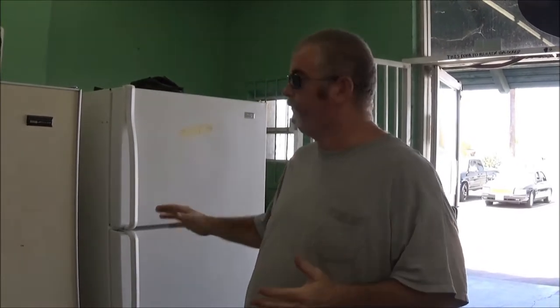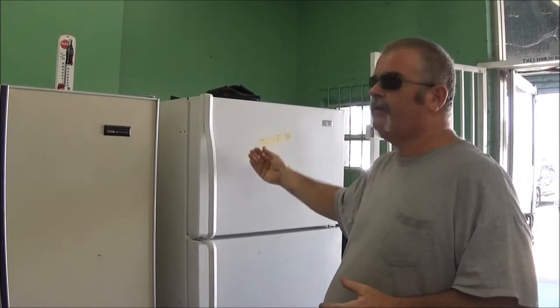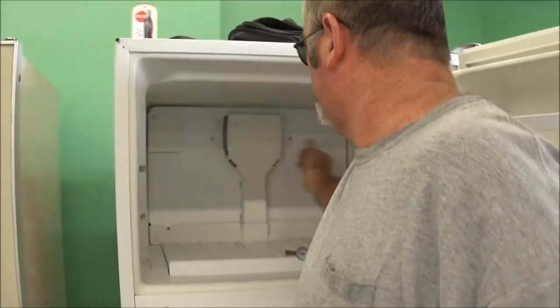A lot of people don't realize, but a self-defrosting refrigerator actually has a heater in it. It melts the ice that accumulates in the back behind where you can see it — it's all back here. You can put your hand here on a working fridge and feel the cold air coming down.